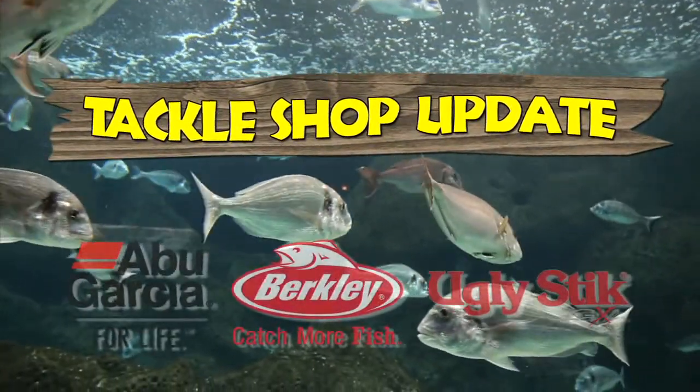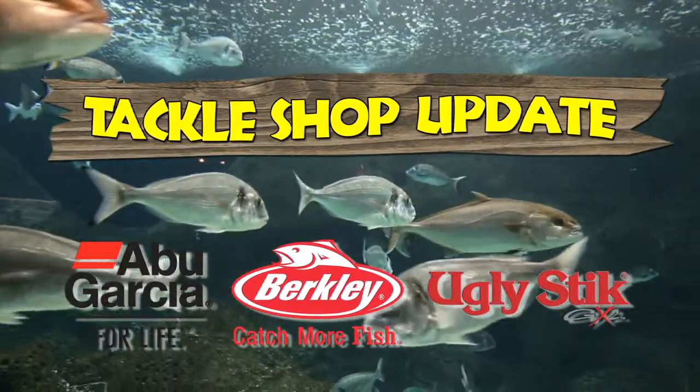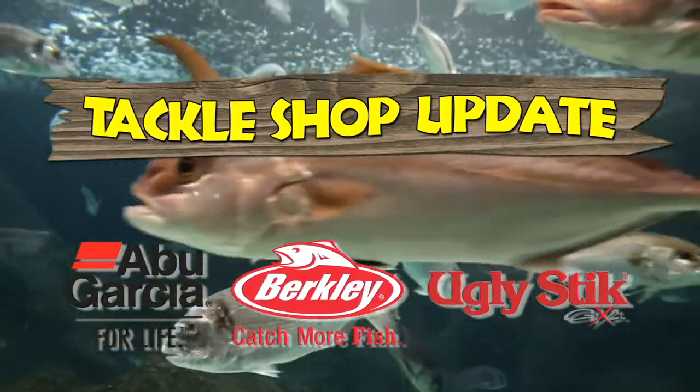It's time for this week's Tackle Shop Update, keeping you informed on the latest fishing tackle and supplies to give you the edge when you're on the water.